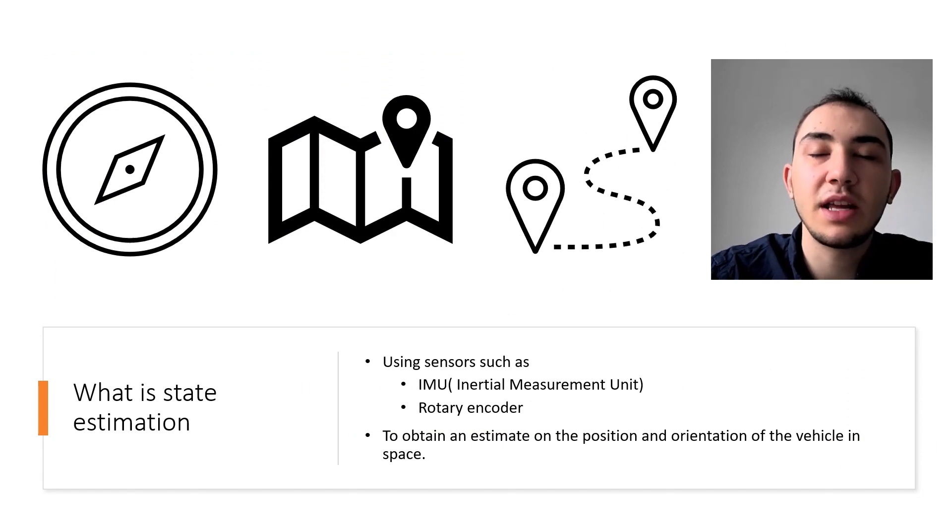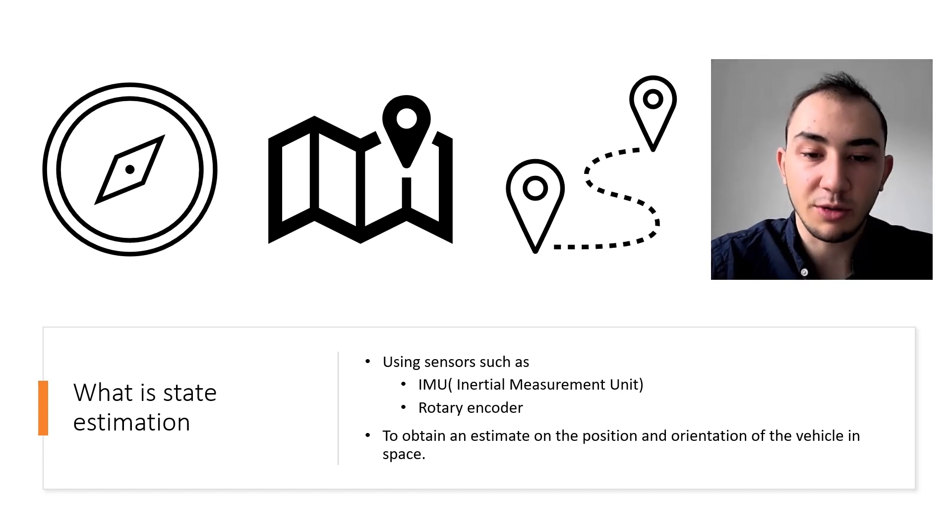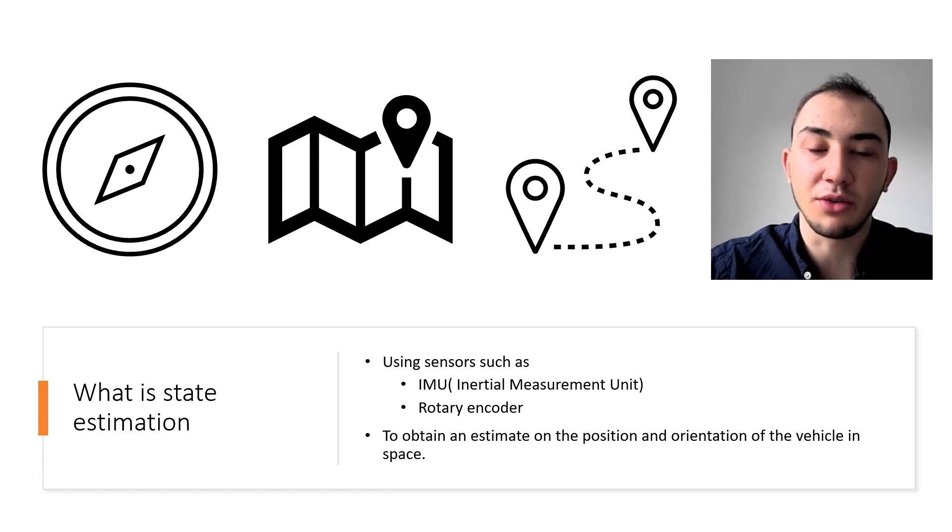In the field of robotics, state estimation refers to the act of using sensors such as an IMU, an inertial measurement unit, which gives information about acceleration in different axes, and a rotary encoder, which gives information about how quickly a motor is spinning, to obtain an estimate of the state of the vehicle. The state of the vehicle contains information such as the vehicle's position, orientation, lean angle, and other relevant information, which depend on the specific architecture of the vehicle being controlled.